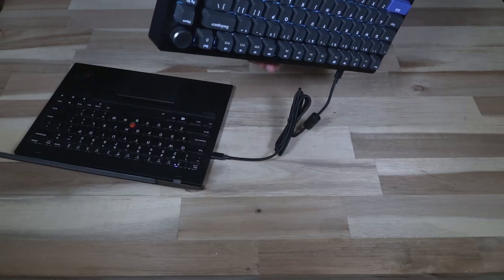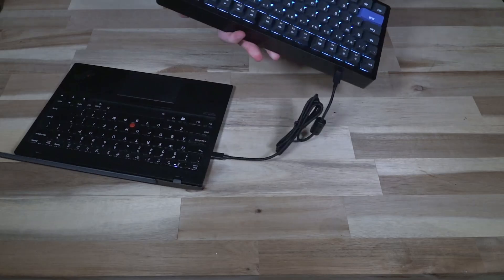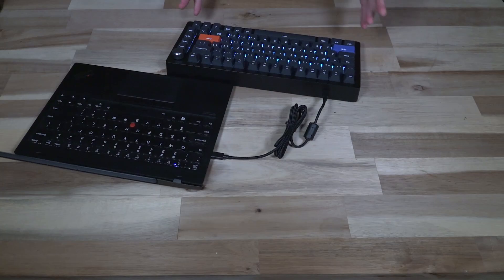On the bottom we do have adjustable feet, so if you don't like the angle you can flip those up, but you've only got the one position. The one thing I have to admit is that there is something to these hall switches. On average I can usually get up into the 70 words per minute without real difficulty on most keyboards. The very first time I did a typing test with this, I was able to get about 73 to 74 words per minute consistently.